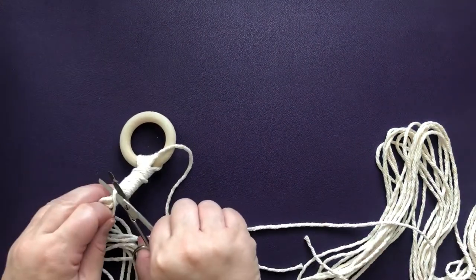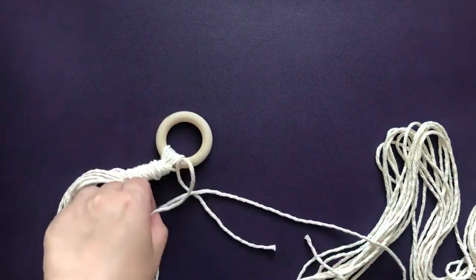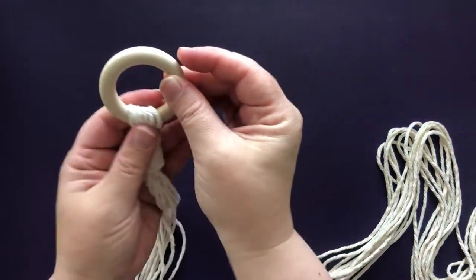This is a really great way to finish off the project and we'll do it again at the end. You can't see any knots and it's a nice clean way to start your project.